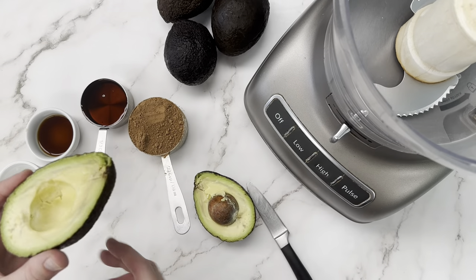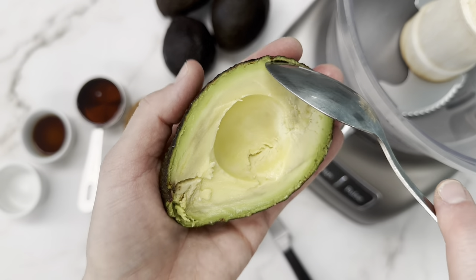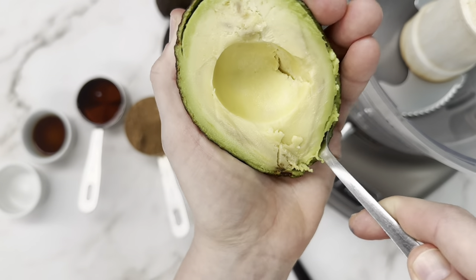We're going to start by opening up two avocados and we're going to scoop the flesh out and put it into a food processor.